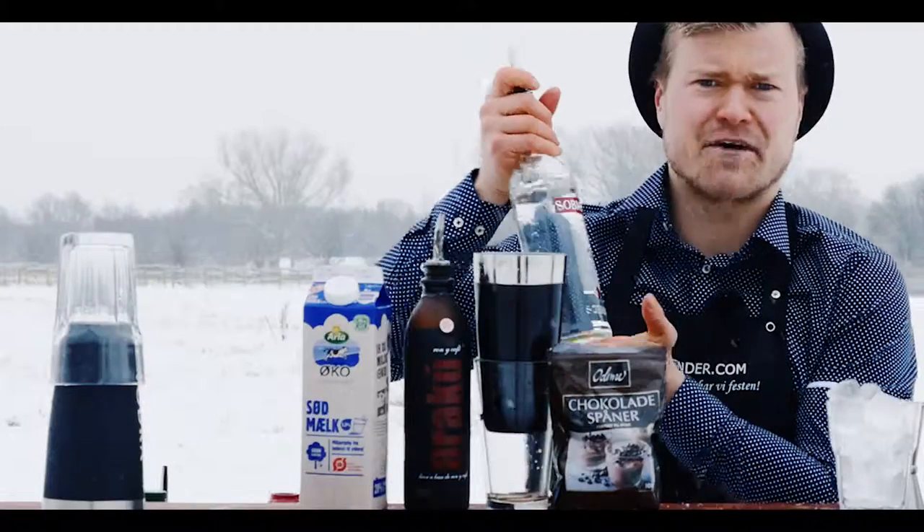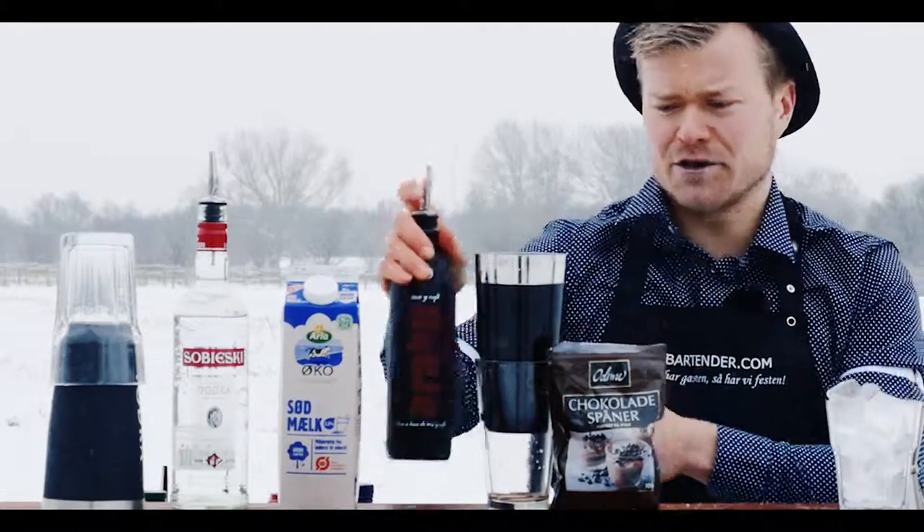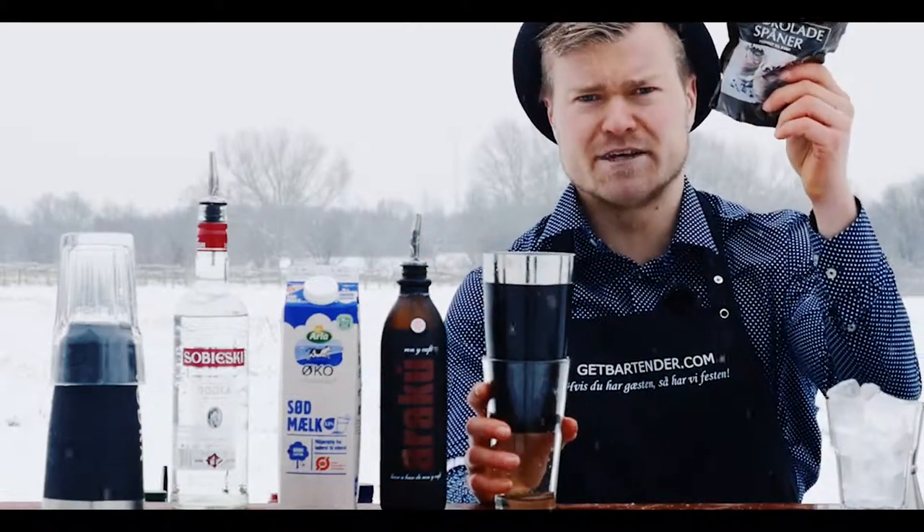For the White Russian we're using vodka, fat milk, our coffee liqueur Araku, a cocktail shaker, and some lovely garnish.